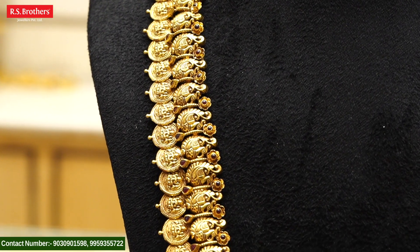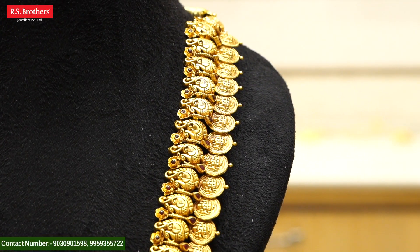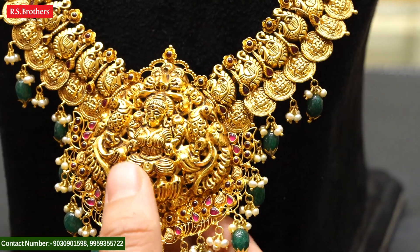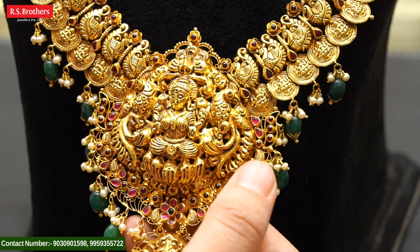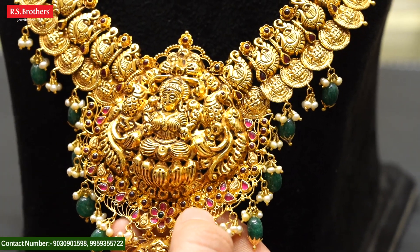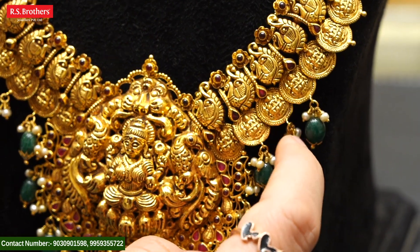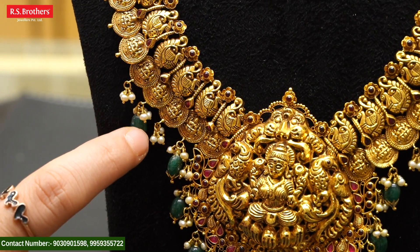We have a complete castle. It is a big castle, and there are pick-of-designs inside the middle part. In the middle part, we can welcome the Lakshmi Devi feature, and we have beautiful flower combinations. You can also add ruby combinations with emeralds. Here we can hang the emeralds with the south sea pearls, and we can also add beautiful south sea pearls.